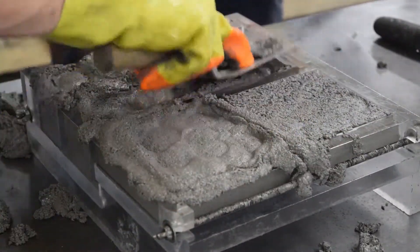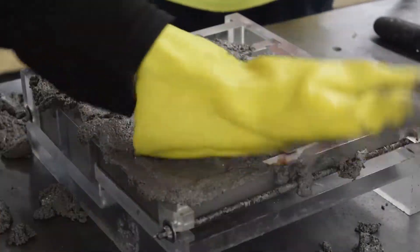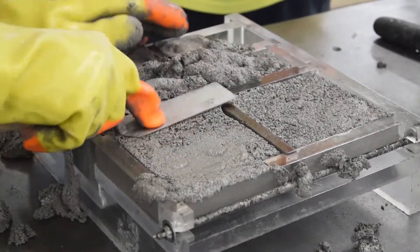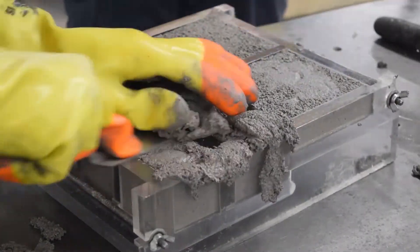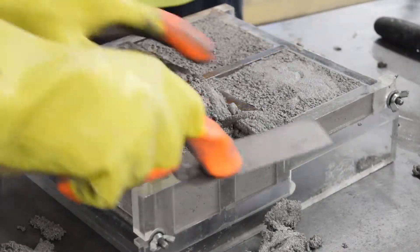You want to trim the samples back so that they're flush with the tops of the molds, making sure there's no indentations from the ramming. Then you want to smooth the surfaces of them.